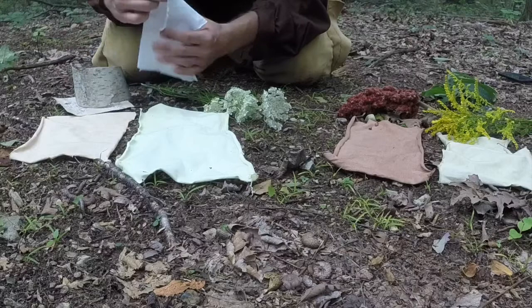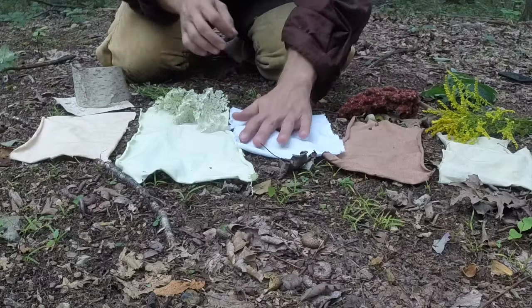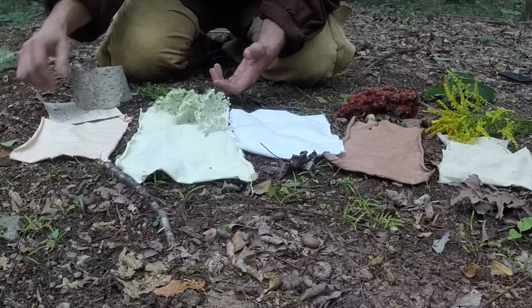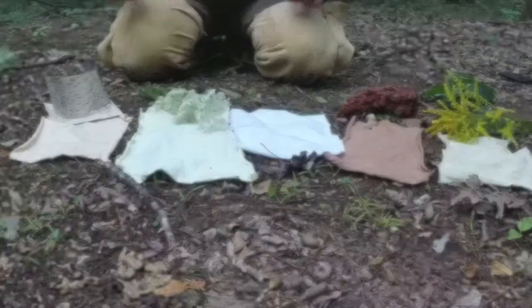I'm pretty happy with all of this and all the colors I came out with. There's so much stuff you can use out there — these are just a few options I had this time of year. Now let's back the camera up and talk a little about processing and how we actually dye this stuff.